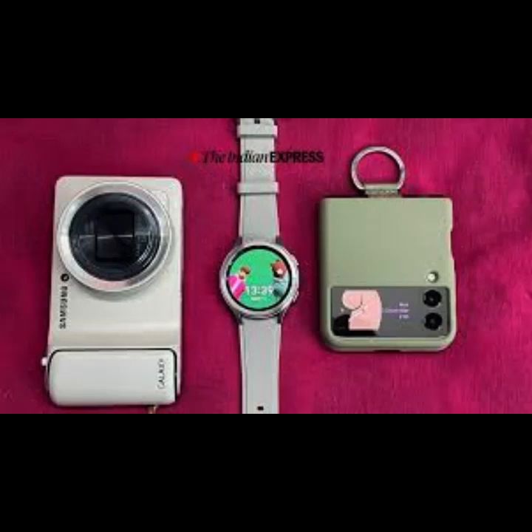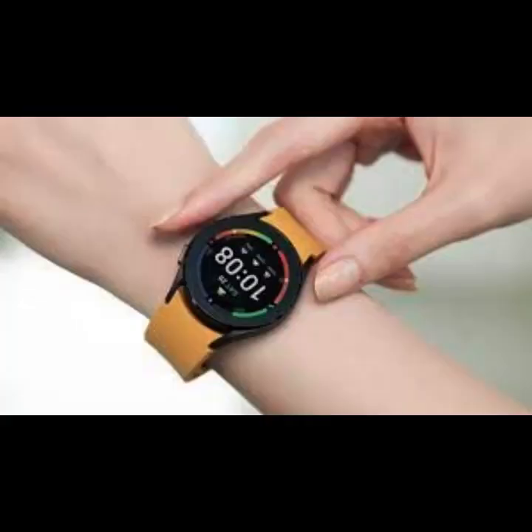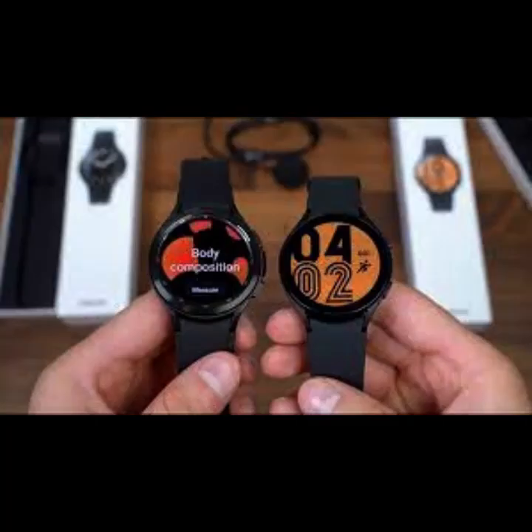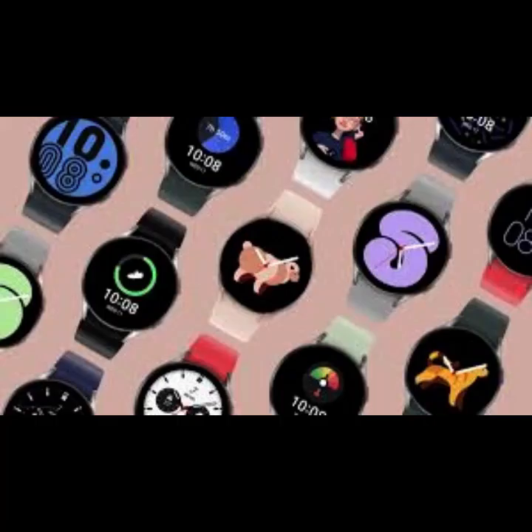The One UI Watch 4.5 update also includes convenient accessibility features that allow users to enjoy the full Galaxy Watch experience. Users who have difficulty distinguishing colors will be able to adjust the screen to their preferred hue and increase contrast to make fonts easier to read. Other visual assist features include reduced transparency and blur effects, as well as removing animations. In addition, hearing aid support for the hard-of-hearing allows users to balance the sound of the left and right audio output for their connected Bluetooth hearing aids.